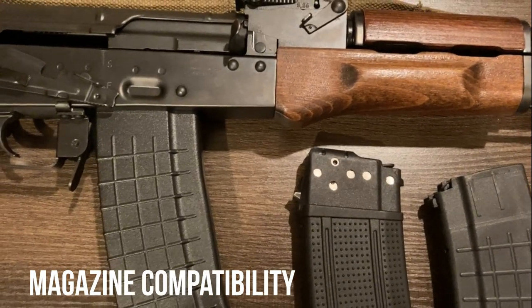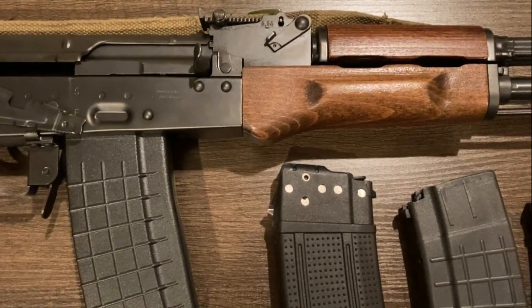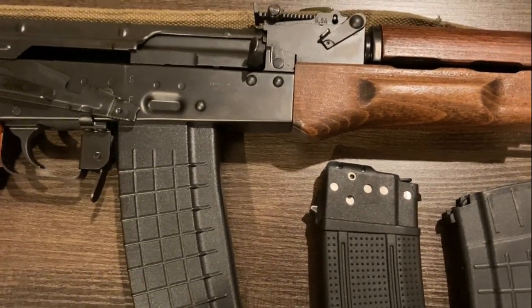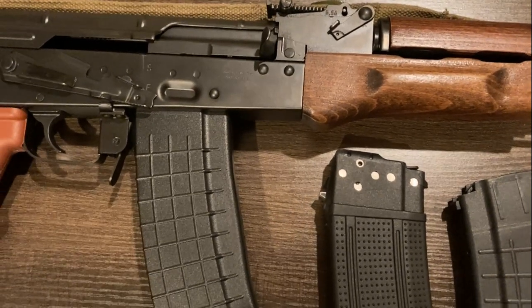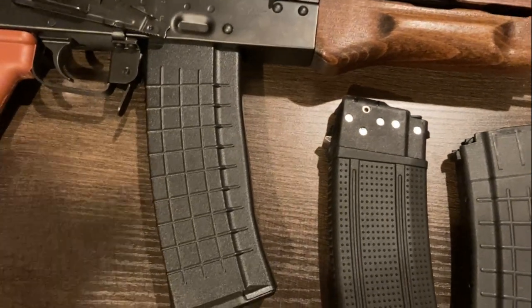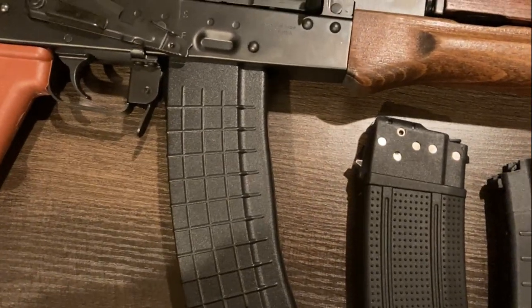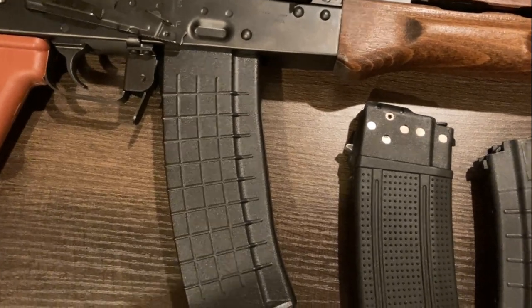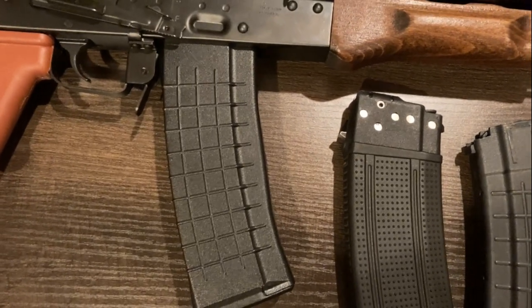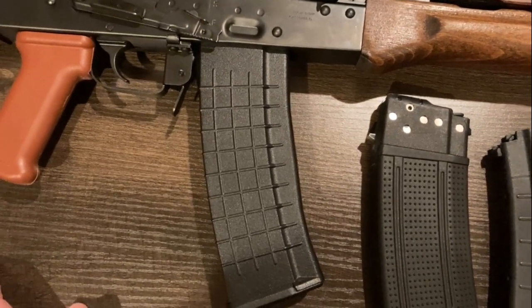One serious area of concern I want to bring up — and I think it would be a colossal fail to not mention — is unfortunately somewhat inherent to all 5.56 AKs, and that's magazine compatibility. Magazine fit is just not quite as standardized for 5.56 AKs compared to 7.62x39 or 5.45. The rifle ships with one of these Pioneer-branded mags, which seem to fit and function reasonably well — it doesn't wobble whatsoever in either direction, not front to back, not side to side. Atlantic does sell more of these if that's what you're after. How well they hold up and how durable they actually are, I don't know — the marketing materials sure talk them up, but how much stock can you put in any of that?